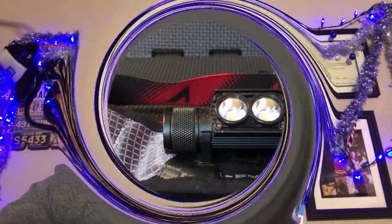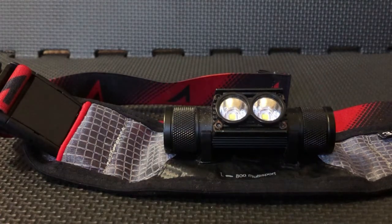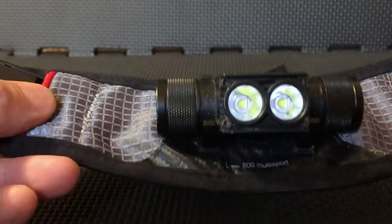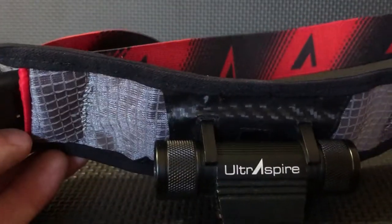Let's go ahead and check out the waist lamp and show you what it looks like and how it is versatile and functional. Here we have the Ultra Aspire 800 Lumen Multi-Sport Waist Light. You'll notice this is the belt and light combo. This is what they designate as the race fit, and the belt is conical shaped.